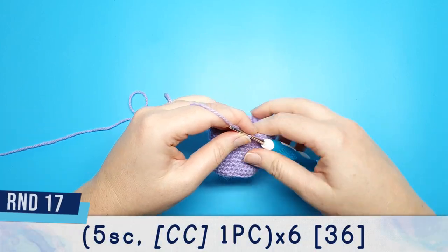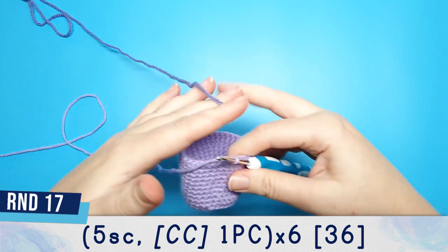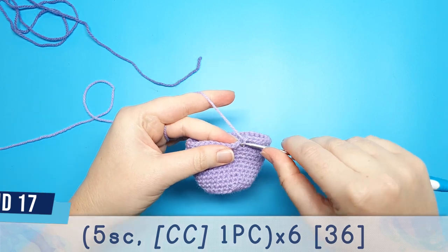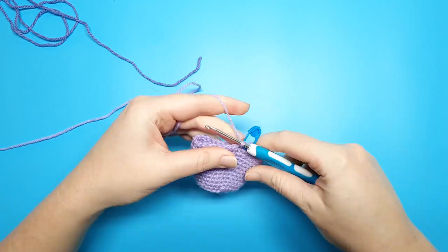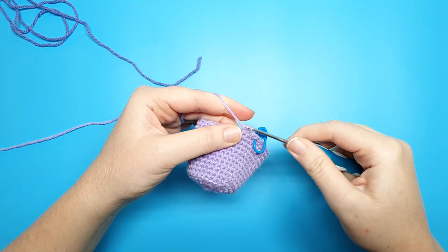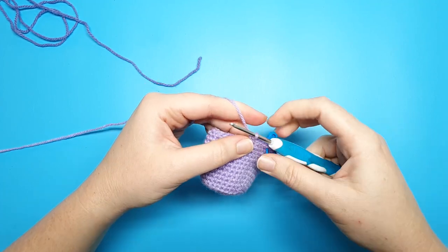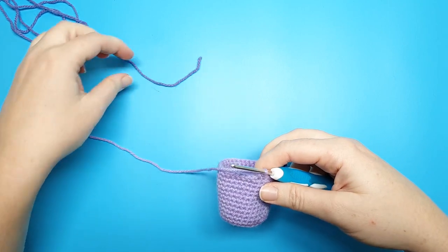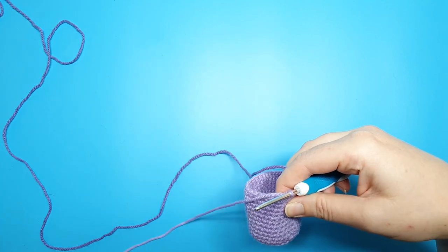Rounds fifteen and sixteen are going to be 36 single crochet. For round 17 we're going to begin with five single crochet, and then after these five single crochet we're going to do a popcorn stitch in our second colour, whatever that may be for you.